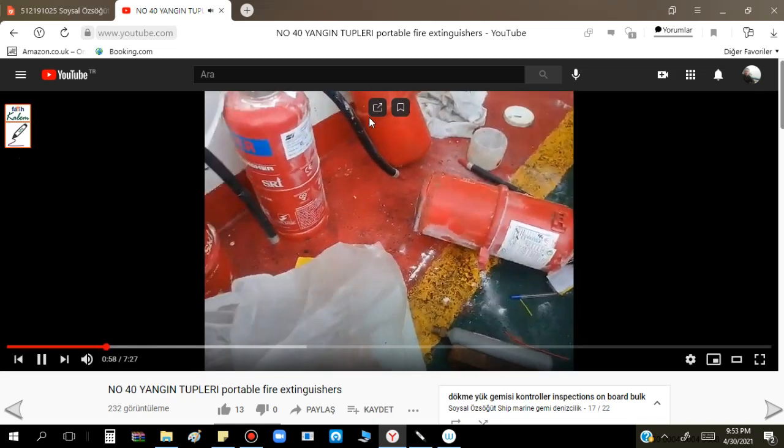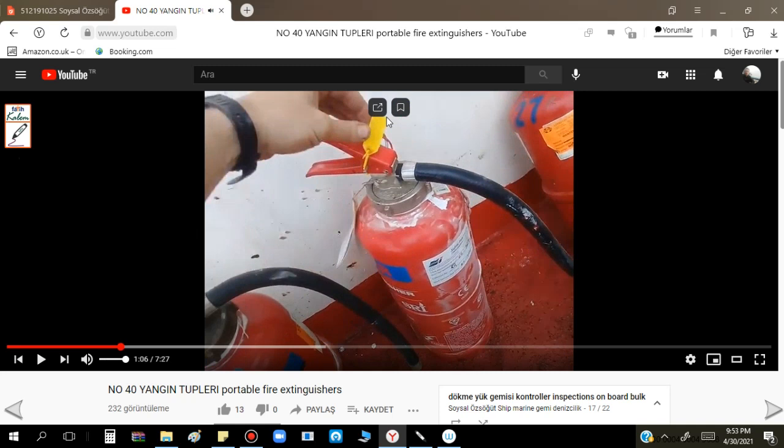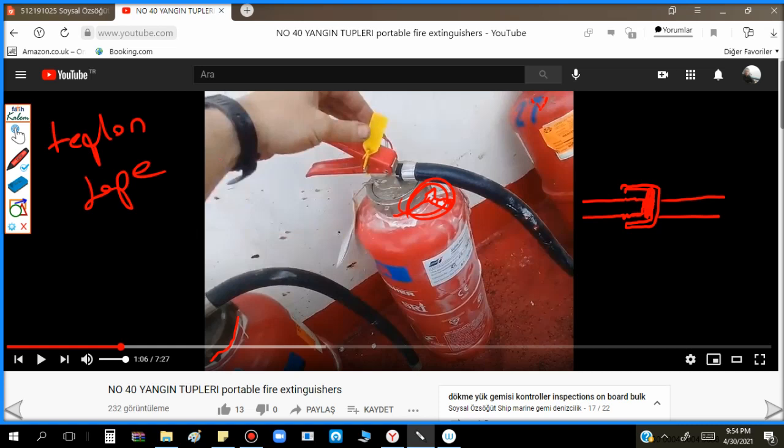Now, what was the problem? You see here on this old used cartridge there is some white color. What is this? This is Teflon tape. You know when we connect hoses - male and female heads - there are two options: if there is a rubber packing, no Teflon tape is needed. But if there is no rubber, we roll Teflon tape here and then fix them together.